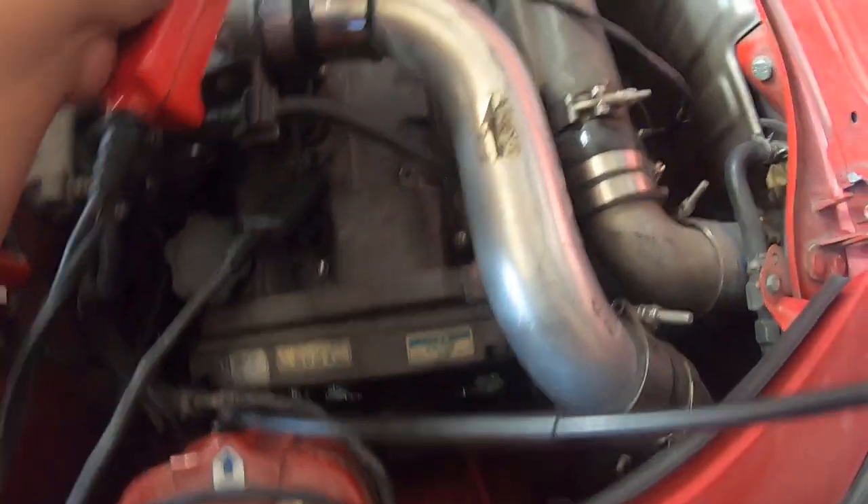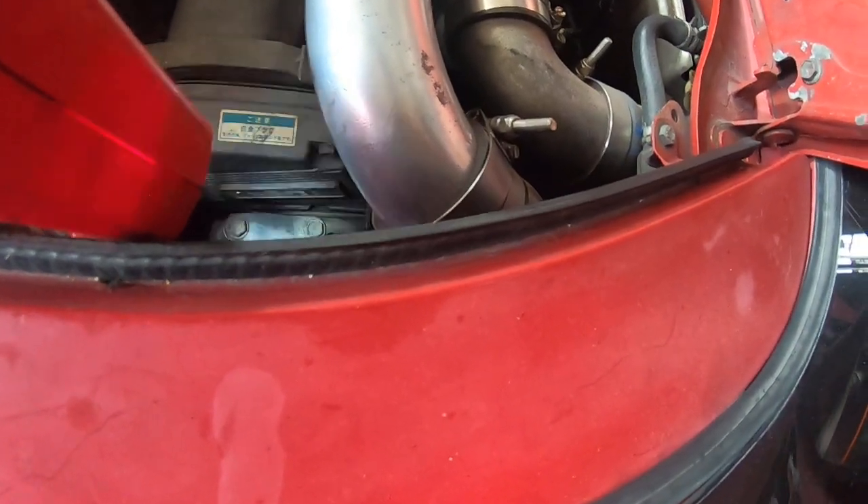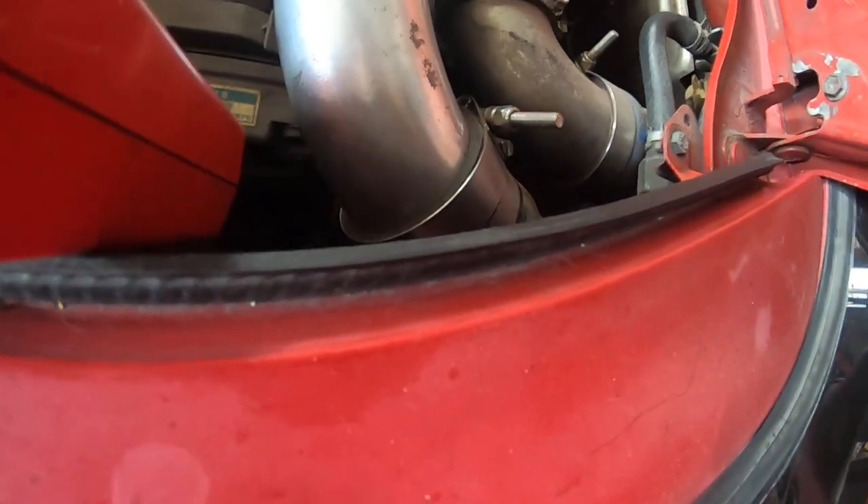Now that we have the car running you can see that our timing light is flashing, and if you look all the way down you can see we have the mark right there — it's pink, marked, and white. You can see ours is already set.